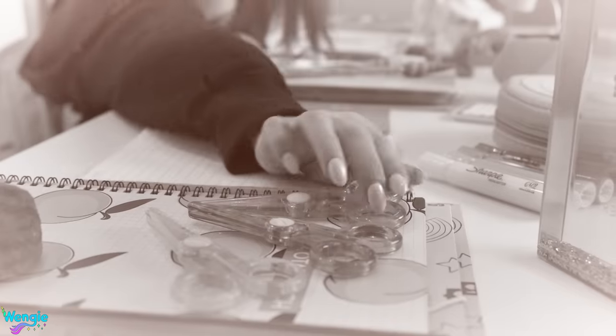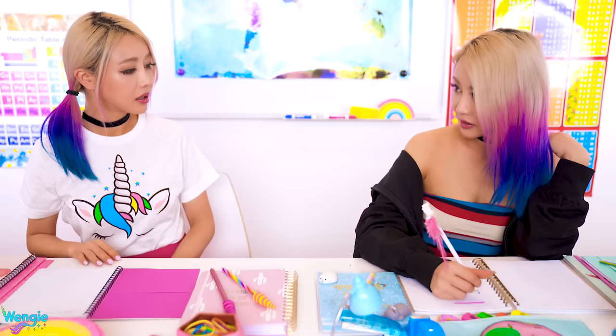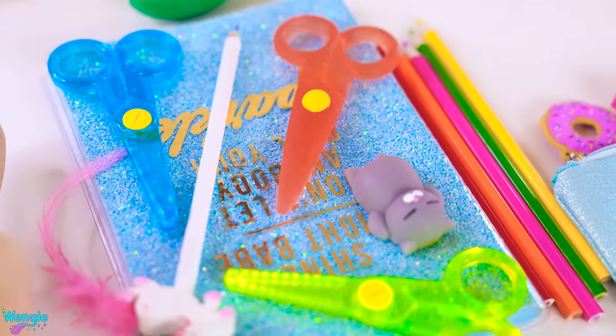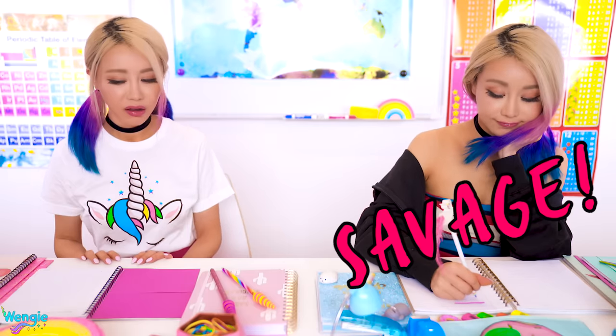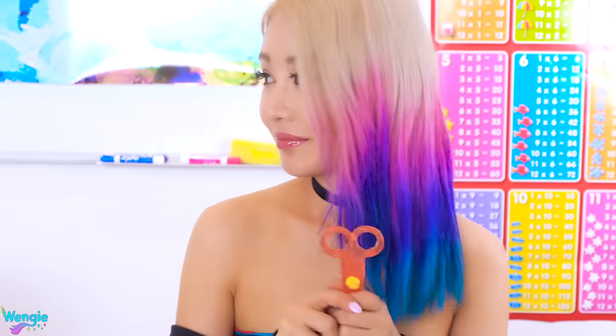Hey Wendy! Did you steal my scissors? What? No. I see them right there! These aren't yours — they're mine. Well, why do they look exactly the same as my missing pair? Don't know, it's not my problem. Miss, Wendy stole my scissors! No, these are mine! Prove it! Fine. Can you eat your scissors? Didn't think so.